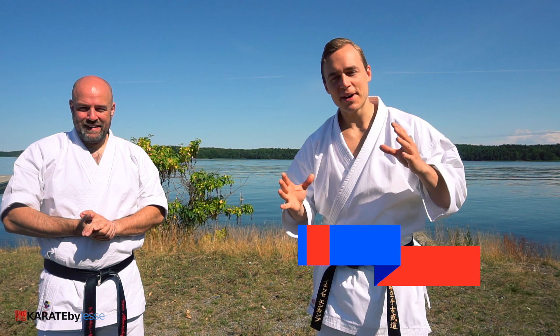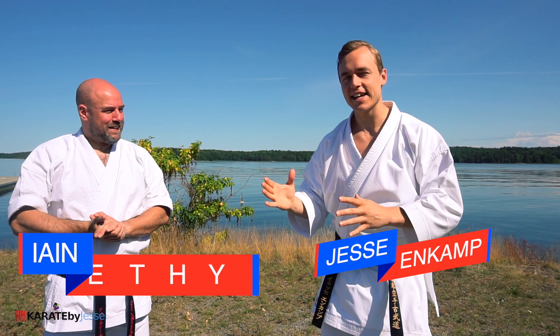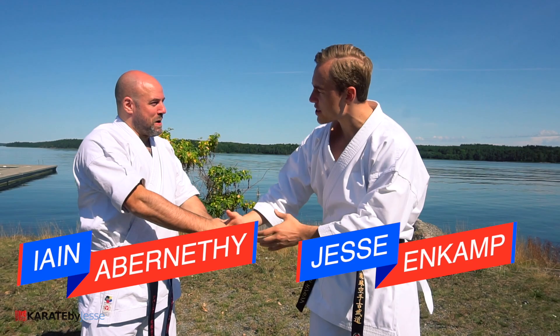What's up, I'm Jesse from karatebyjessse.com, aka the Karate Nerd, and today I am joined by Sensei Ian Abernethy, the world's number one kata application expert. Thank you so much for joining us.